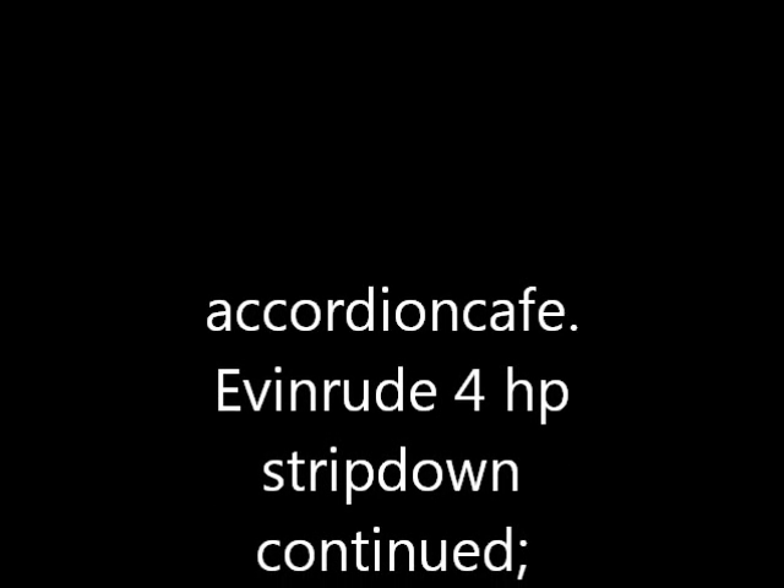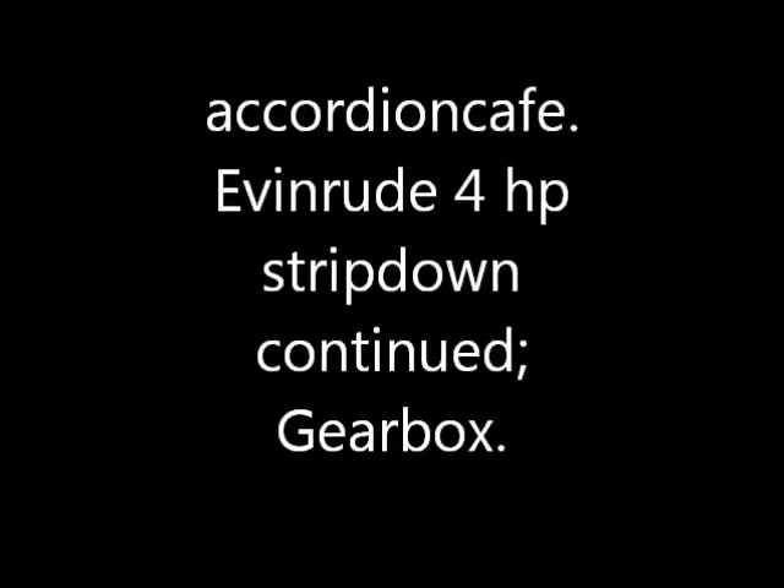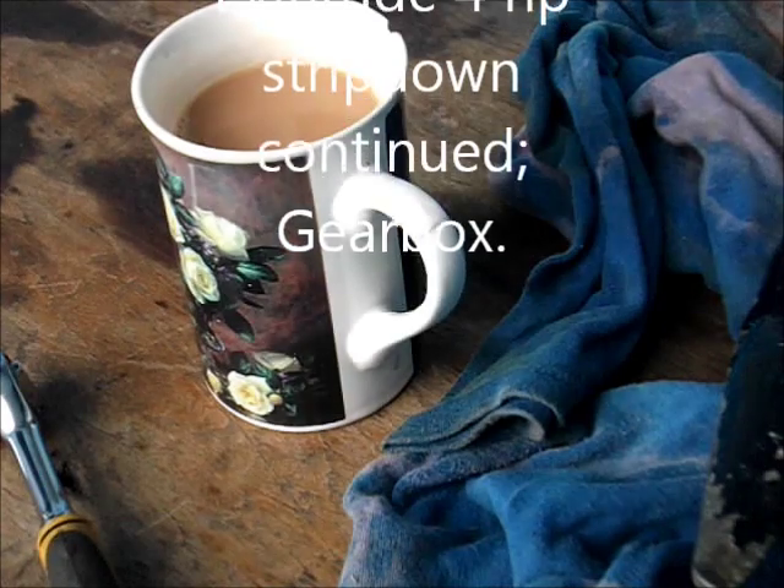Hi, welcome to Accordion Cafe. Continuing the strip down of the Evenrude 4 horsepower, we are on the gearbox today.